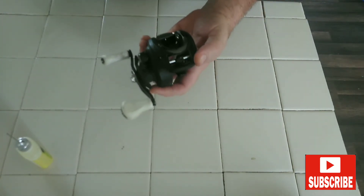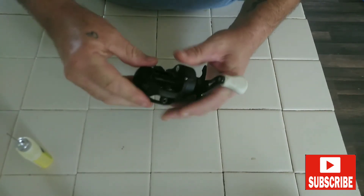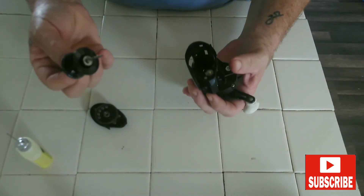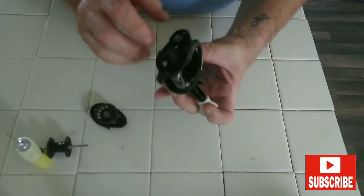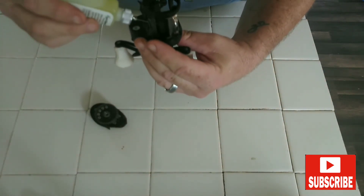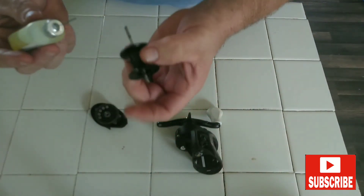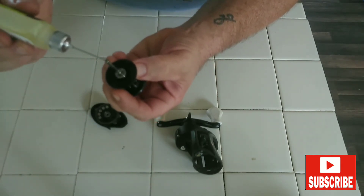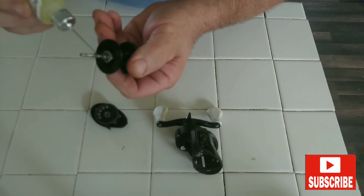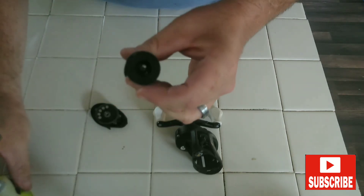The next thing that needs to be hit is going to be inside here. Push that little lever to open up the side and pull your spool out. The places you'll want to hit: there's a little pinhole right there where the spool goes in — put a drop in there. Then come over and put a drop on the tip and a little oil on that post. Same thing on the other side — a drop on the end and a little oil on that post.